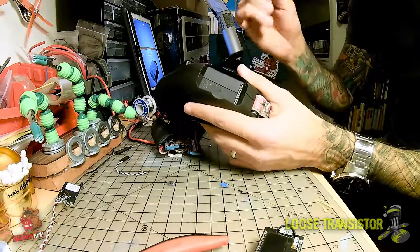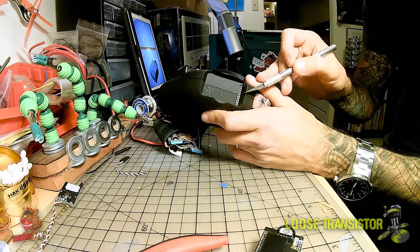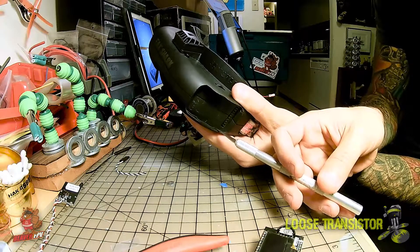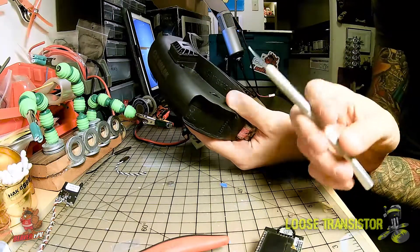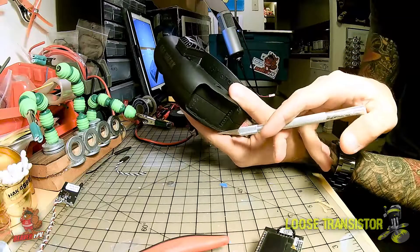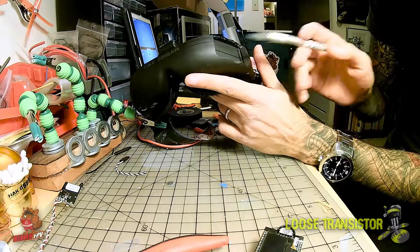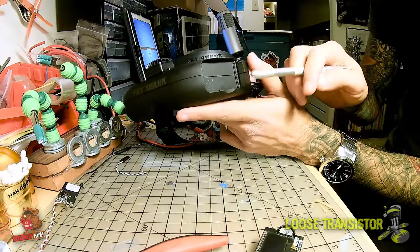Once you've removed the cover from the Attitude V3s and you're ready to install the module, you'll notice on the bottom of the opening for the module there's a bit of a ridge. This little ridge right here holds the cover in place — the little black cover that comes with the Attitude. On the top you will also find the same type of ridge, except on mine I've already removed it. You must remove the material on the top, not the bottom — don't worry about the bottom, it's totally fine as it is.